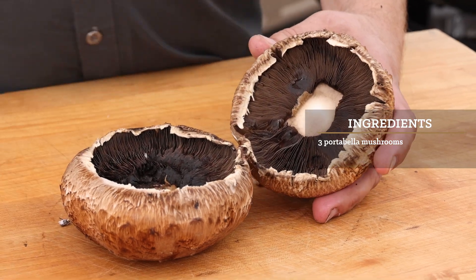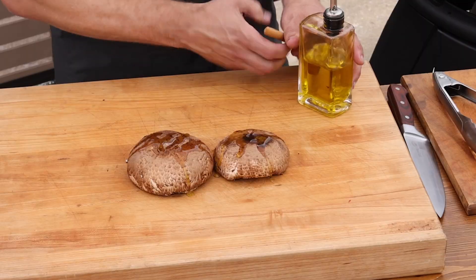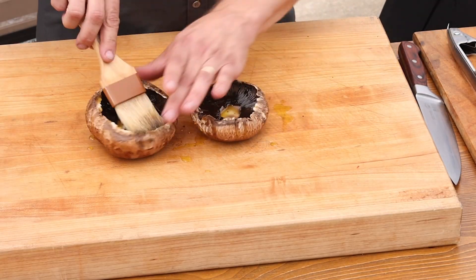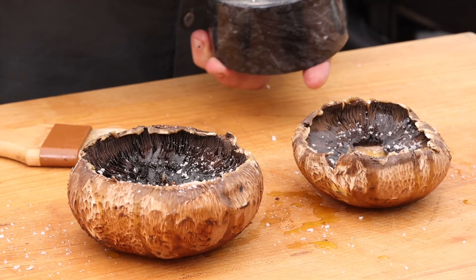First, we'll take the stems off the mushroom caps and make sure they're pretty clean. We're getting them ready for time on the grill, so we'll start with a little olive oil. Just brush it on — you'll see they absorb quite a bit of oil. This will help us get a good sear. Some salt and pepper for seasoning, and we'll do the same thing on the other side.